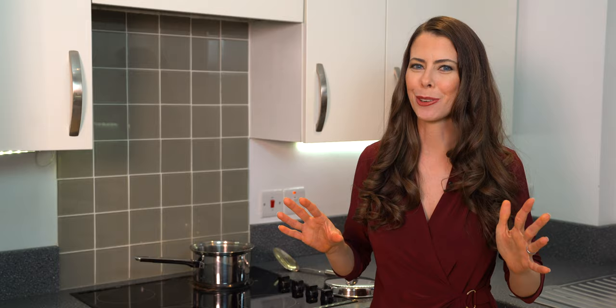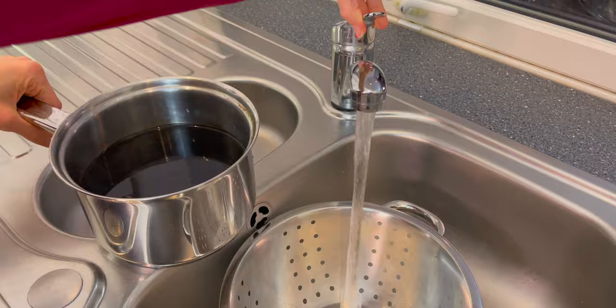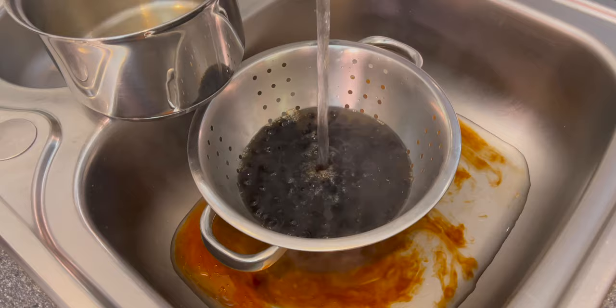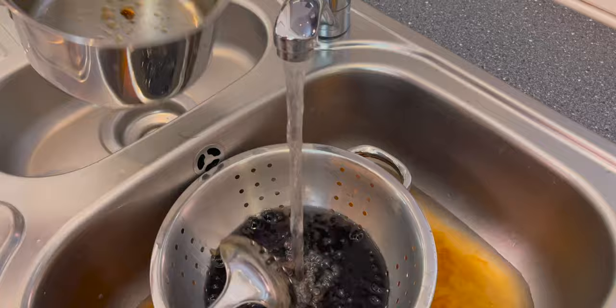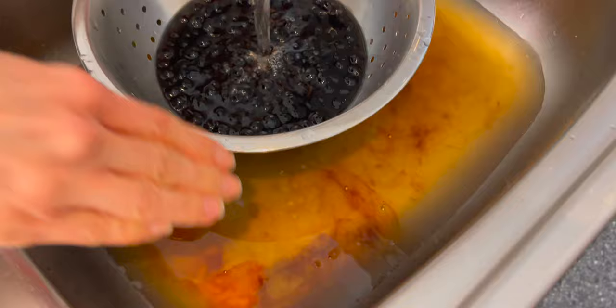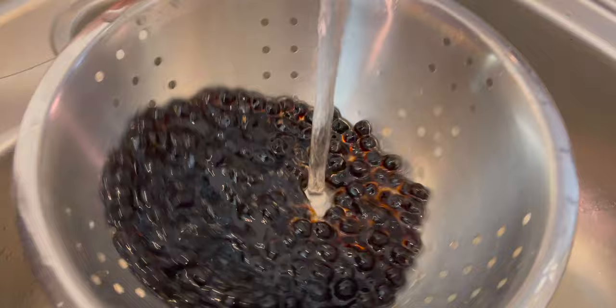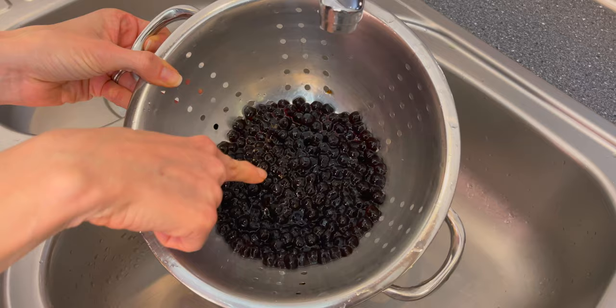Don't eat it just yet — we still need to rinse it. You don't want to ingest any of those cooking juices; it might give you a bit of a stomach ache. Carefully move it from the stove to the sink, turn on cold water, and dump it into the colander. It's okay if you get a few in the bottom — that's totally normal. Do you see all that brown gunkiness? That's why you rinse it first. Give it a really good rinse for about a minute. While rinsing, we're also stopping the boba from cooking. It looks nice and plump, cooked through — beautiful color.